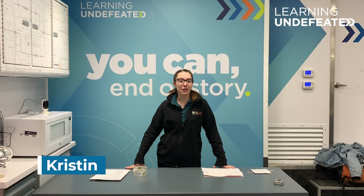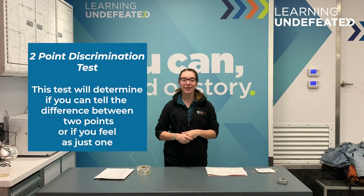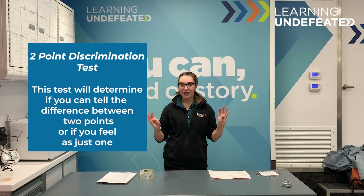Hi, I'm Kristen and I'm an education program lead at Learning from Steven, a company that provides STEM learning opportunities for students like you. Today we're going to be doing an experiment called a two-point discrimination test, and it's going to help you learn what neurons are and how they help you to feel the things around you.